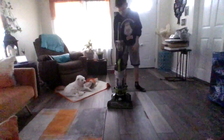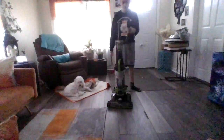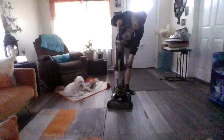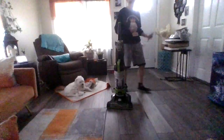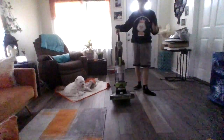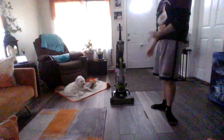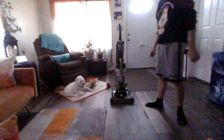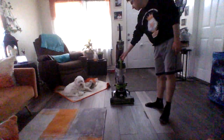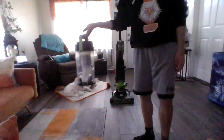One thing I like about these vacuums is they are easy to clean. All you gotta do is just slide this little chamber off right here, and then just push through and drill through it. This one has a quick-release empty dirt chamber and a filter on top of here.